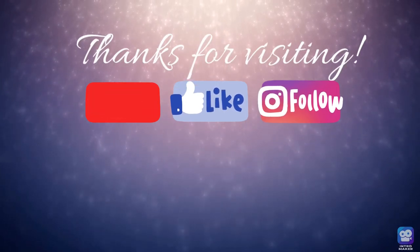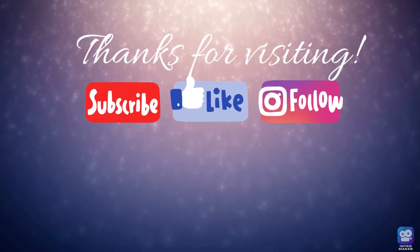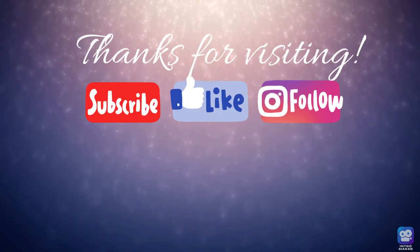Thanks for visiting everyone! Hope you subscribe, like this video, and follow me on Instagram. Here are a couple of videos I think you might enjoy. Happy holidays and happy crafting!